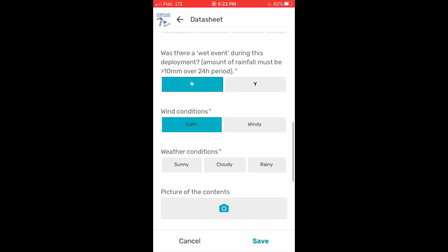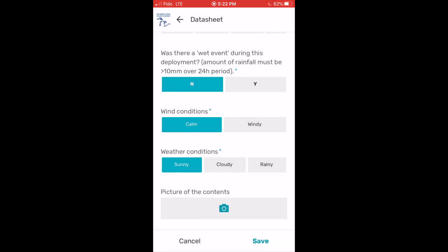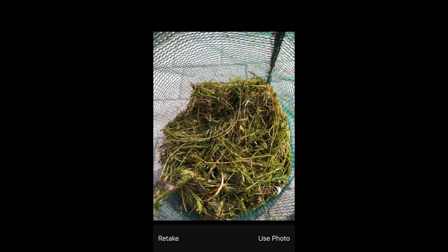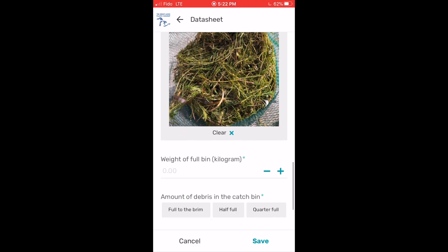Next, fill out whether it has rained in the past 24 hours and what the current wind and weather conditions are. Then you'll take a photo of the seabin contents, meaning you'll just take a top view photo of the contents within the catch bag. If you are happy with the photo, press 'use photo', and then you'll have a preview of the photo that you'll be submitting.